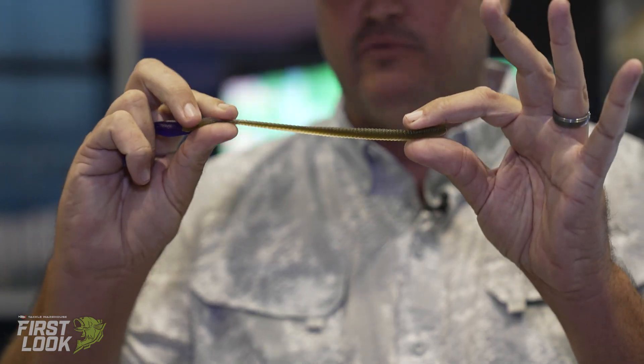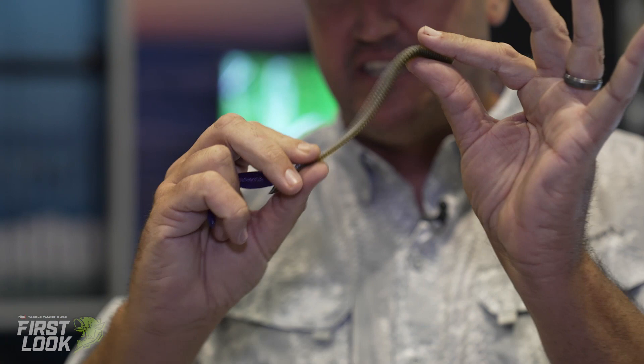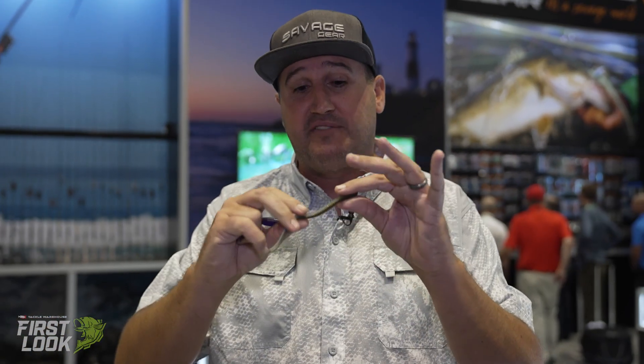If you guys don't know, with any sort of neutrally buoyant item, any little shake of that dropshot or rod tip is going to send that wave down there — just like at the ballpark when you start the wave, the wave is going to continue.